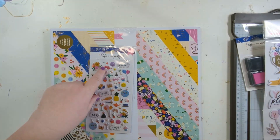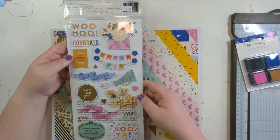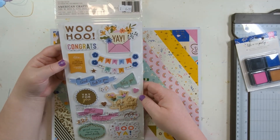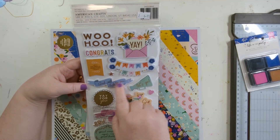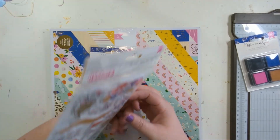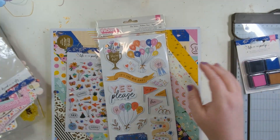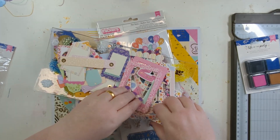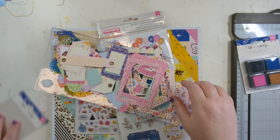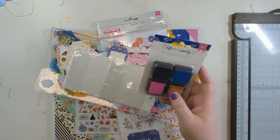I've also got the puffies and the foam stickers. It's like 'good luck' — this is gonna be good for cards as well. And there's a 'thank you' in the ephemera as well. This ephemera pack has frames and tags, and some gorgeous frames in here — some vellum frames as well.